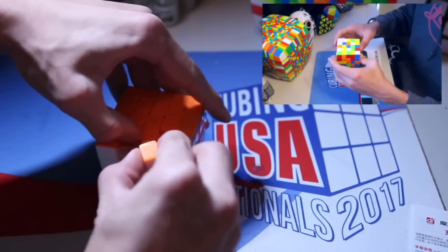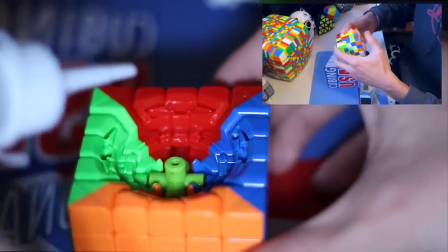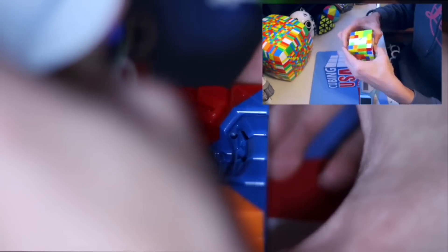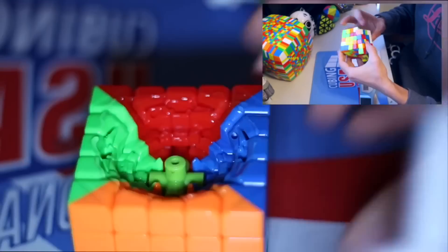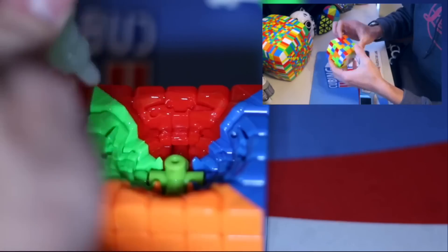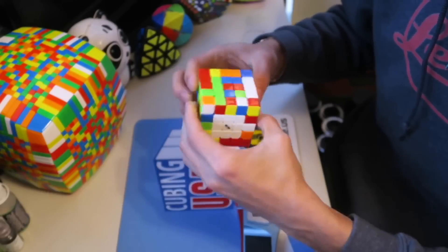I started by doing some setup and lubing. I first lubed the hardware and core with Traxxas 30k, though this is really not overly necessary due to the lack of contact between the core and centerpieces. Next, I added a small line of 30k on the internal mechanism in a circular pattern to ensure fairly even coverage throughout the cube. I finished the open heart setup by adding a few drops of Lubicle Silk to give that super smooth and fast feel that Silk adds. After this initial setup, reassembling the puzzle, adding a bit of DNM37 to the inner layers for even more speed, and breaking in the lube with around 60 solves — it turns absolutely great.